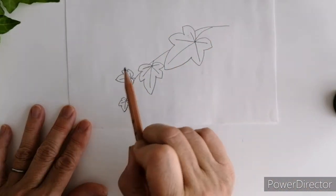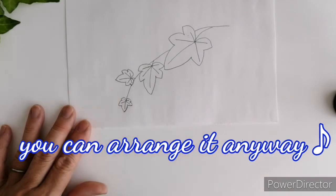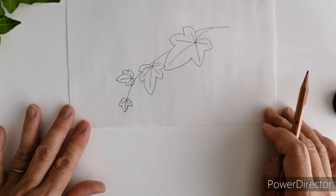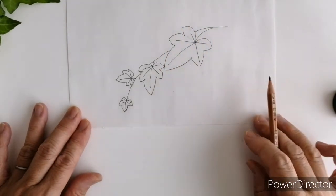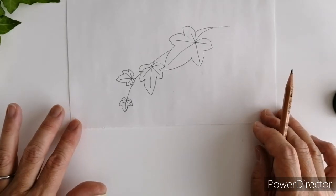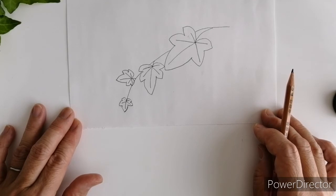次回の動画では、この一つの大きなアイビーの葉っぱの刺繍をご紹介したいと思います。小さなアイビーの時と違ってちょっと刺し方も変わってきますので、ぜひ参考にしてみてくださいね。